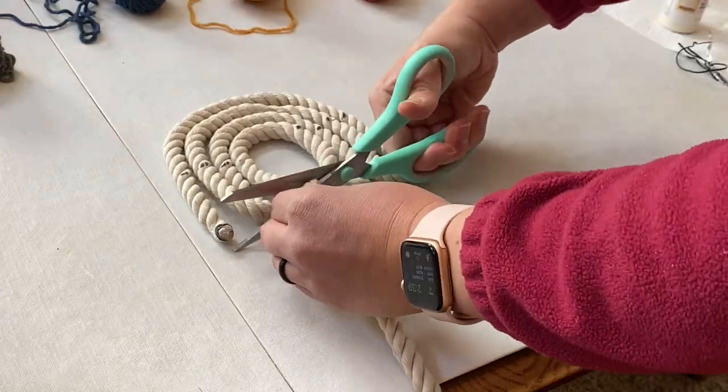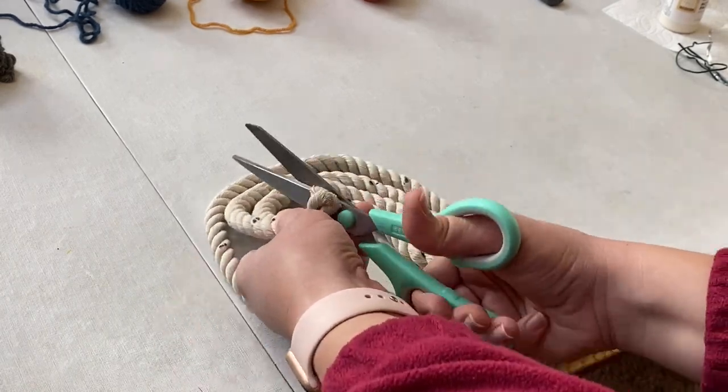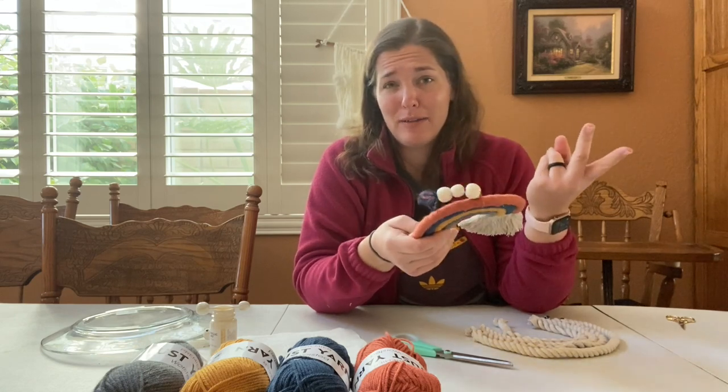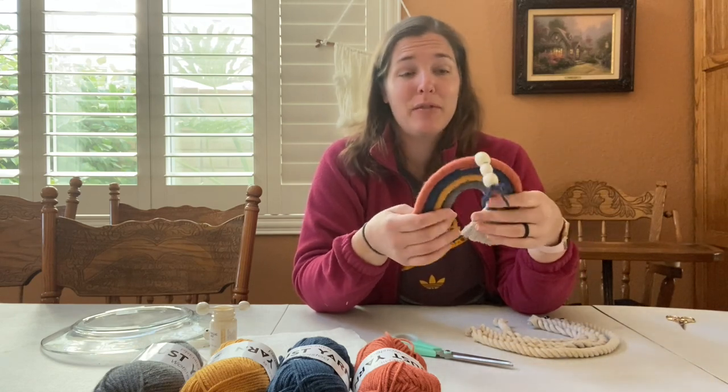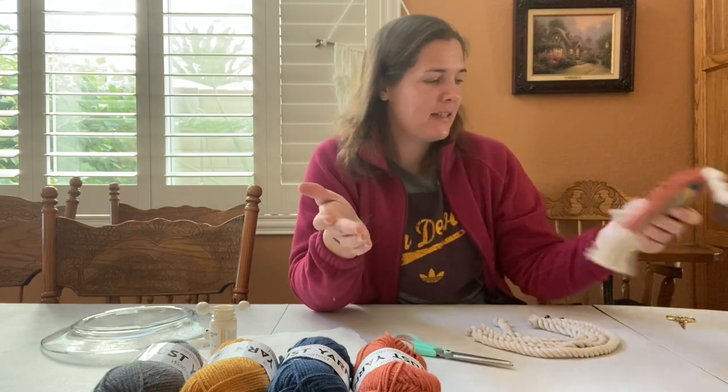I'm going to trim these up and then I'll show you guys the next step. My four strands have been cut. I'm just going to use the same color scheme order as the first one. That way if two people in my family want one, they don't have to fight over which one they like better — they're just going to look the same.